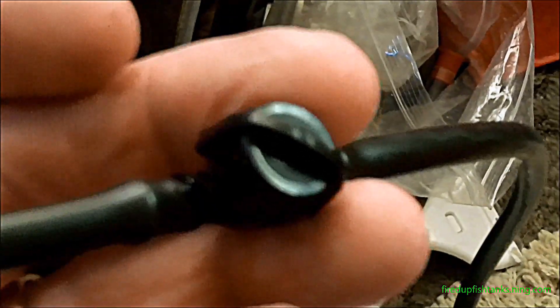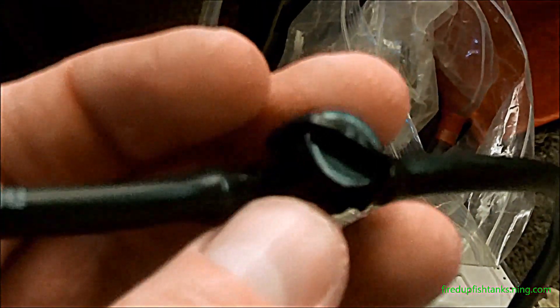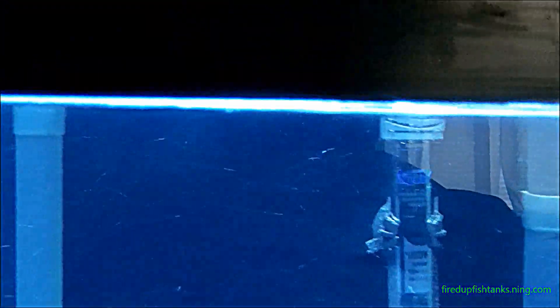I think that's a good drip rate, and with the shutoff valve it's really easily adjustable. Just start the siphon with it fully open, then back it off until you get the drip rate you want. Pretty simple.